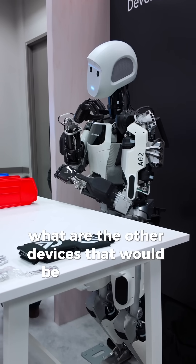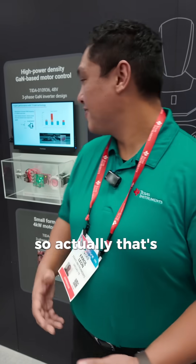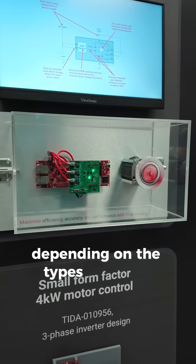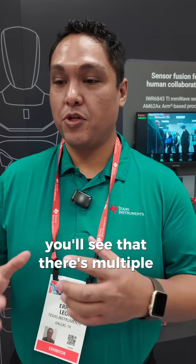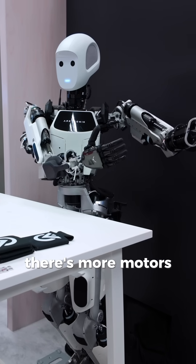What are the other devices that would be used for the motor control and things like that? So actually, that's on this side here. We see here there are a few different areas. Depending on the types of robots — for example, collaborative robots or humanoid — you'll see that there are multiple joints, and all these different joints means more motors.